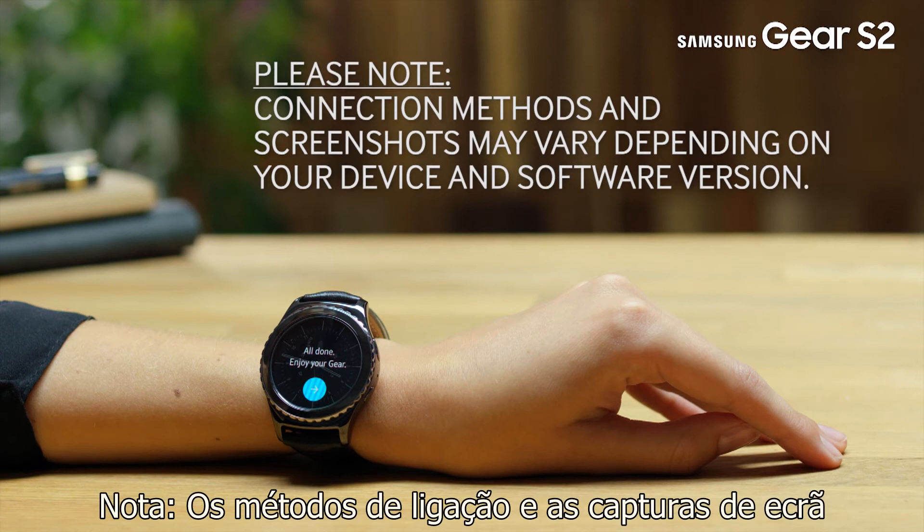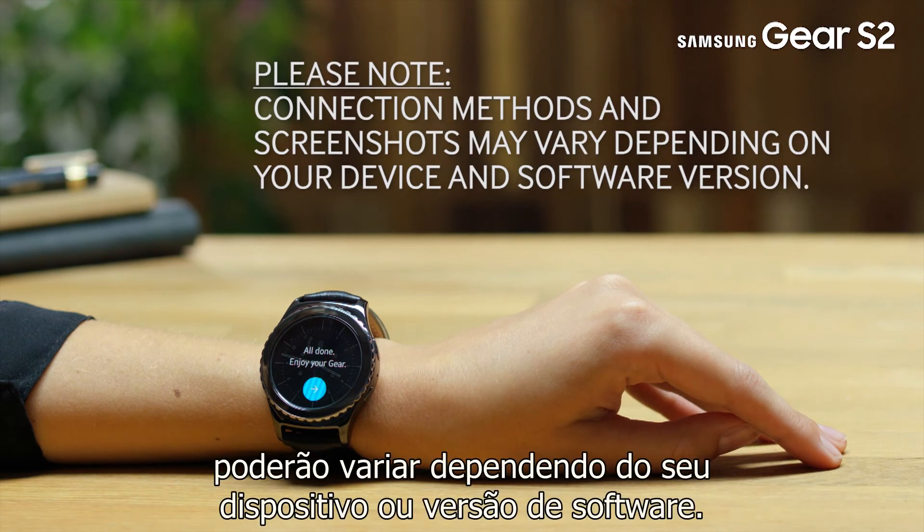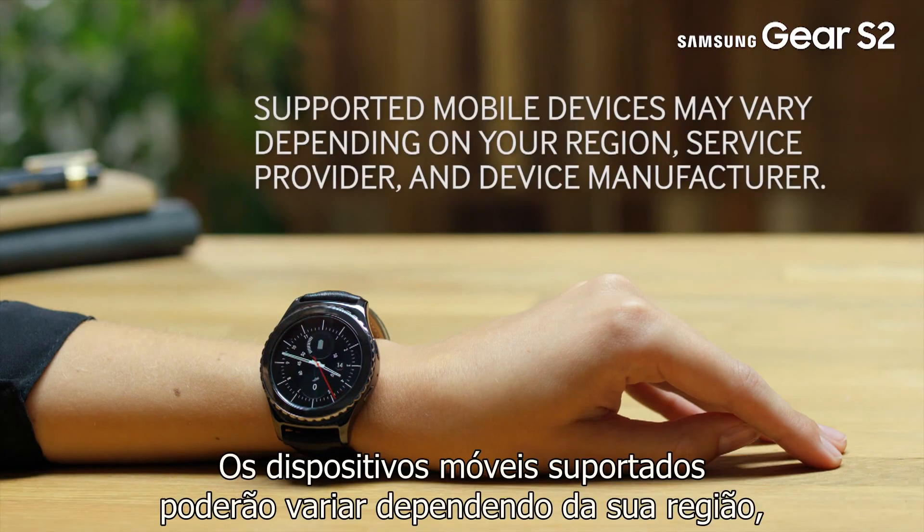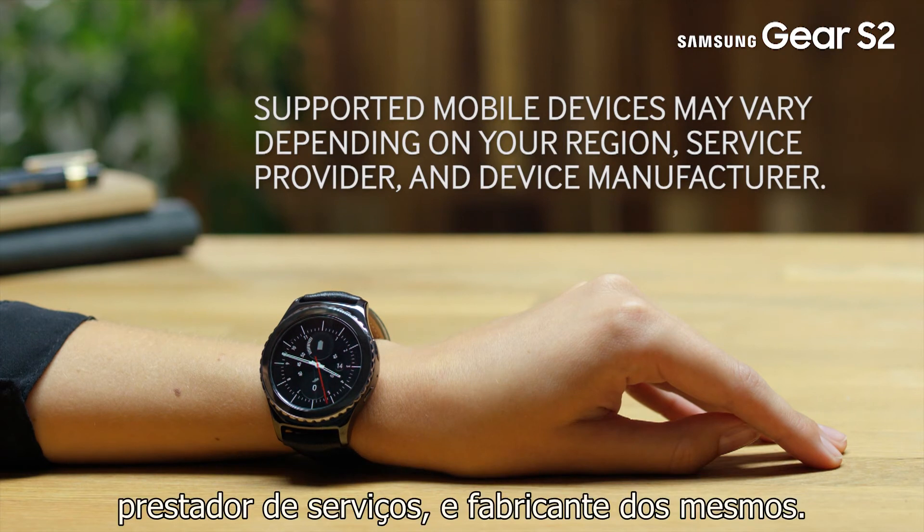Please note, connection methods and screenshots may vary depending on your device and software version. Supported mobile devices may vary depending on your region, service provider and device manufacturer.